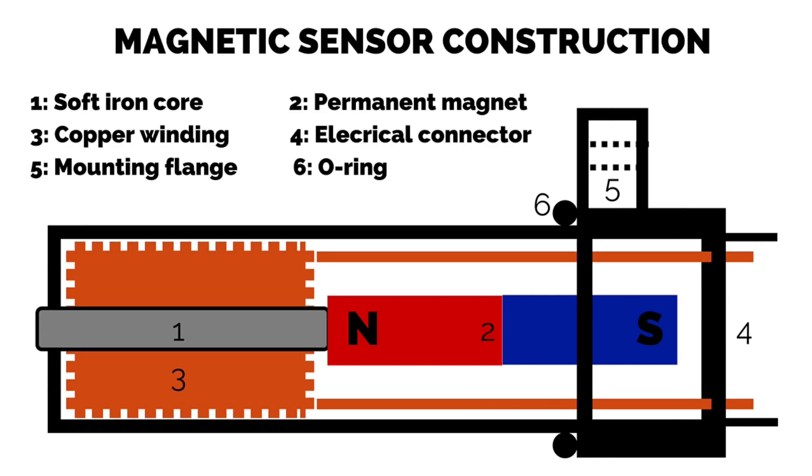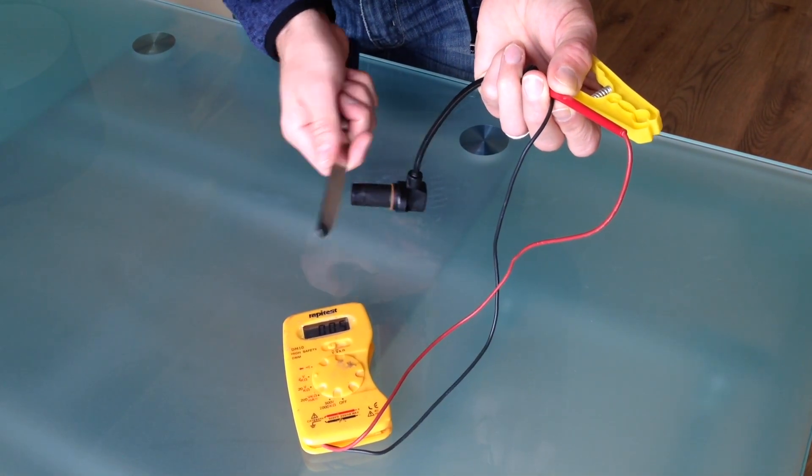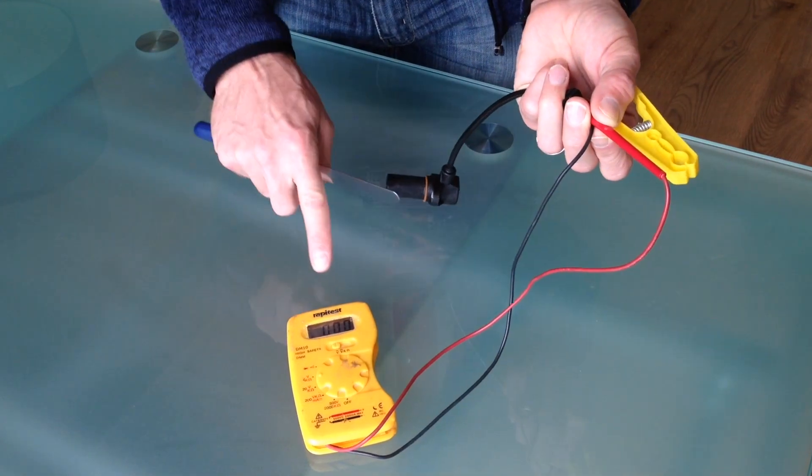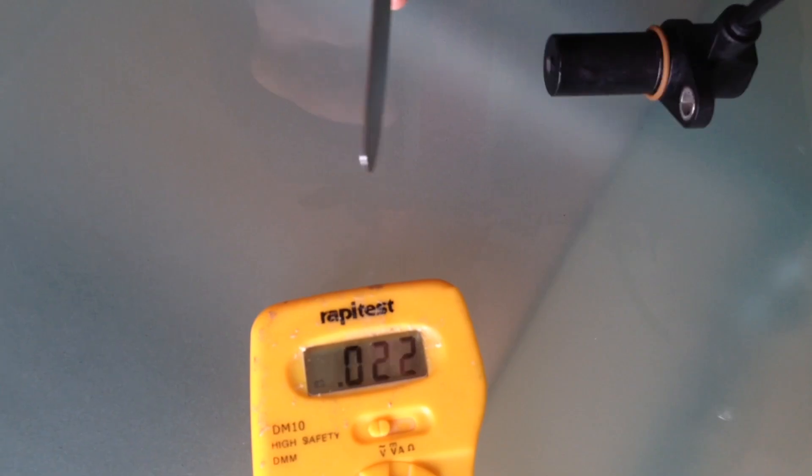When a ferrous metal object moves towards and away from the end of the soft iron core in the target area, the electromagnetic flux also moves towards and away from the soft iron core. This flux travels across the copper winding and generates a very small AC voltage. I can demonstrate this now with a multimeter. As you can see with a knife, which is ferrous, if you move it close to the end of the sensor you get an AC voltage — you can see on the display of the multimeter there's an AC voltage there.